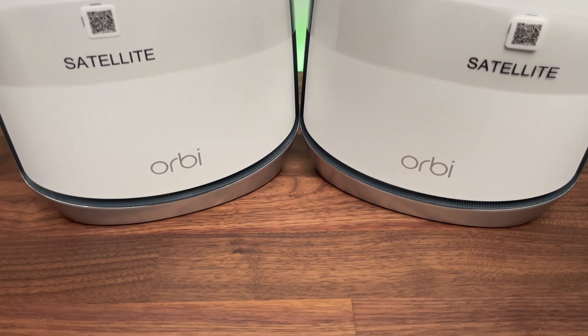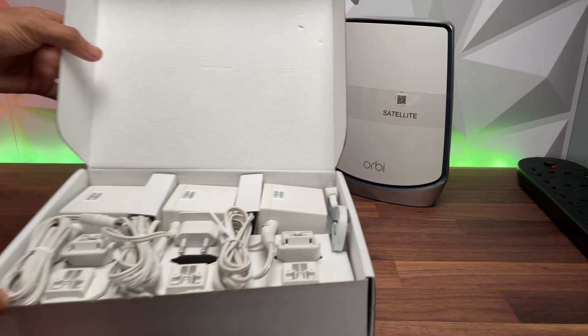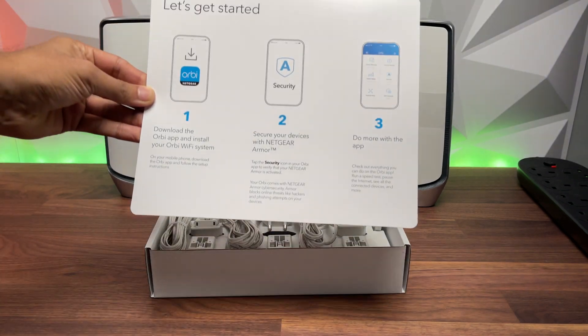You get one Orbi router, two satellite boxes, one 2 metre Ethernet cable, three 12 volt power leads, and a quick start guide.